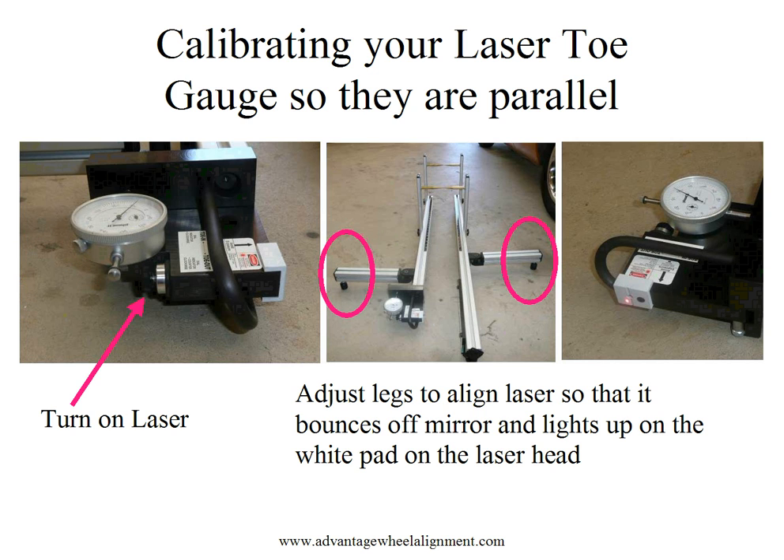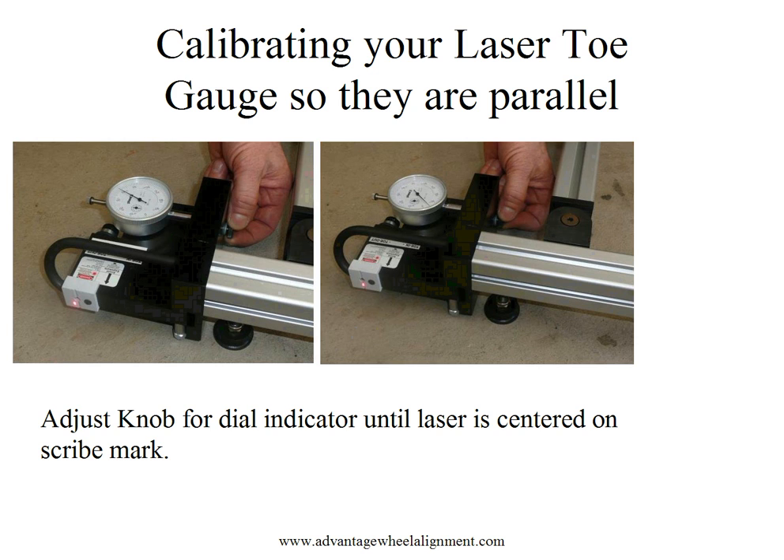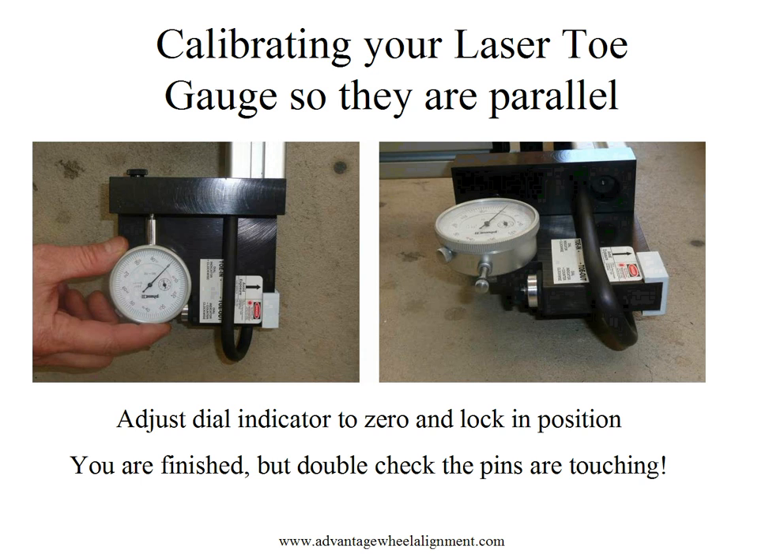Using the adjusting legs on both the laser head and the mirror rail, adjust the legs so that the laser bounces off the mirror and lights up on the white pad directly on the laser head. Once the laser light is on the white pad, adjust the knob for the dial indicator until the laser light is directly lined up with the scribe mark on the laser pad. Once lined up on the center, adjust the dial indicator using its wheel to zero, then lock it into position using the lock on the dial indicator. The calibration is complete.